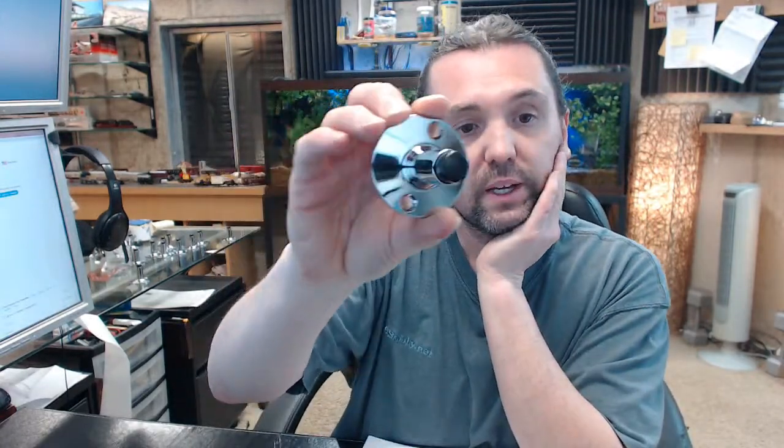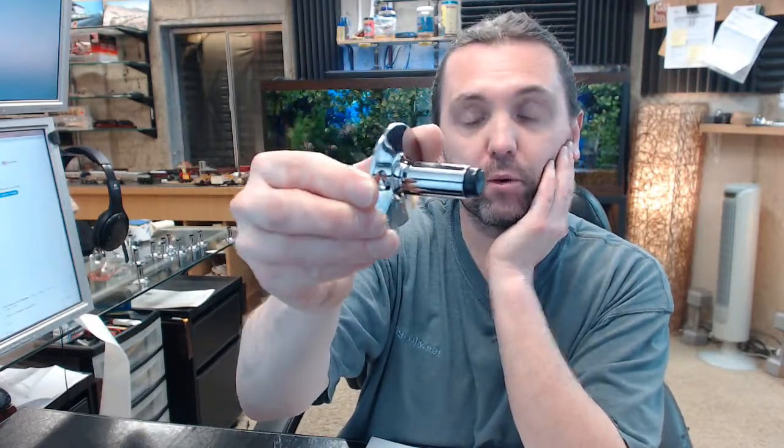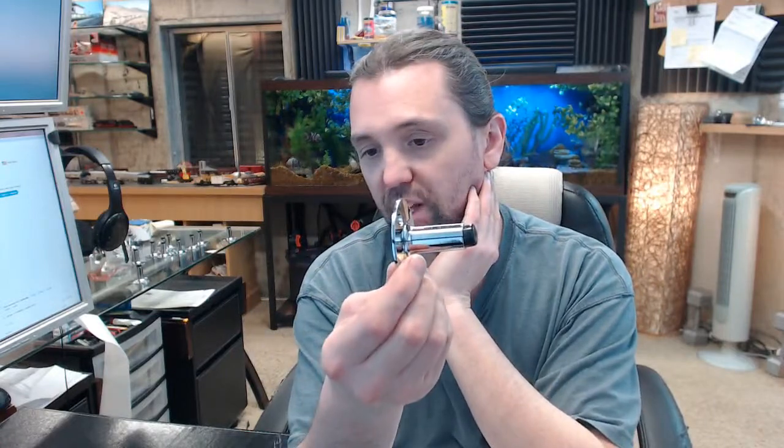Hello, my name is Rich Howard, owner of Architectural Builder Supply. This video is to bring you a closer look at the ASI 0719 Door Bumper. This is a very common item that you are going to see on lavatory stalls, toilet partitions, and restroom sort of applications.